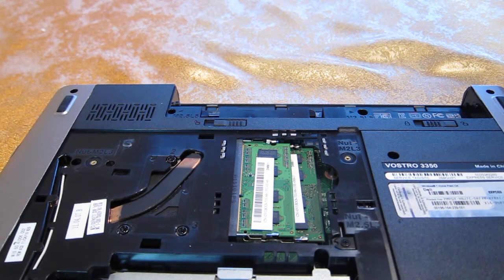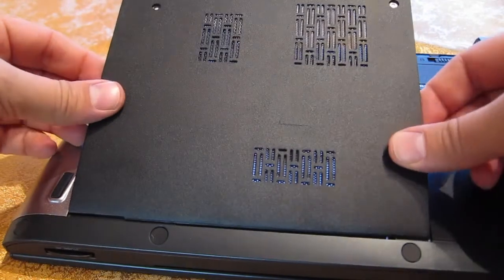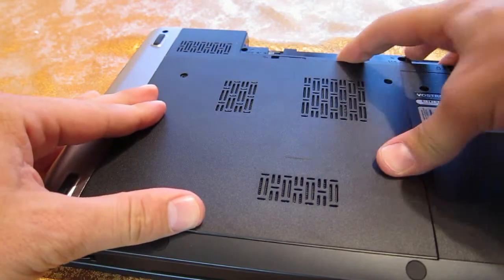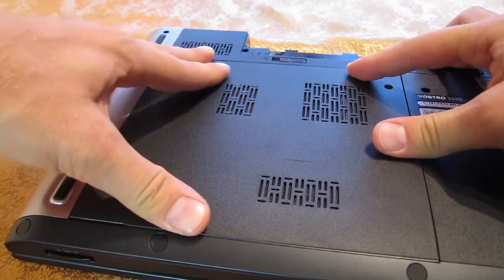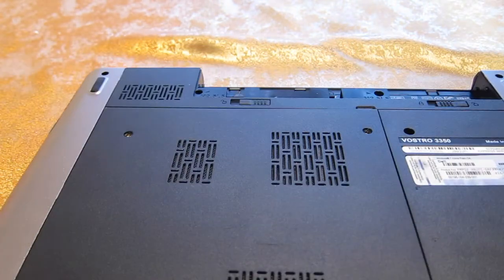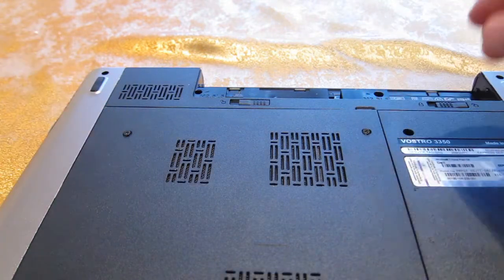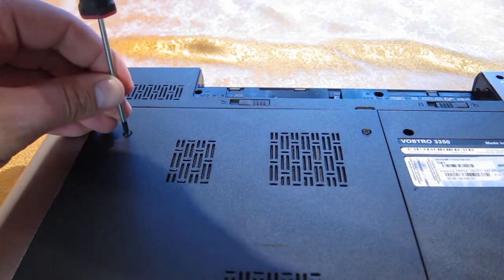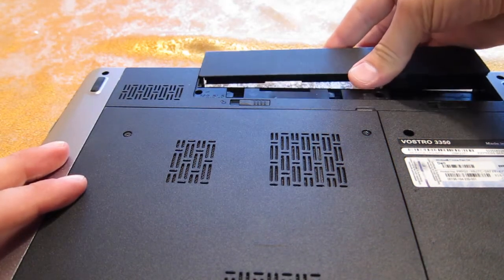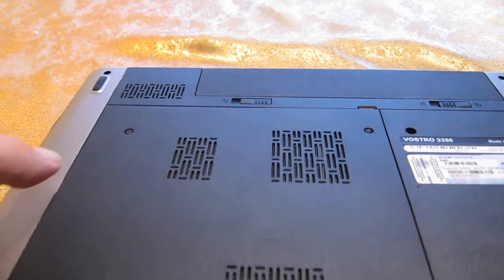And that's pretty much it. I'm going to just put back the plastic cover. The plastic cover has all kinds of notches around the perimeter, make sure they're fully engaged. Then put the screws back in and reinsert the 4-cell battery, and I'm done.